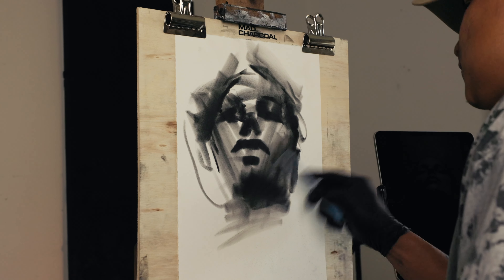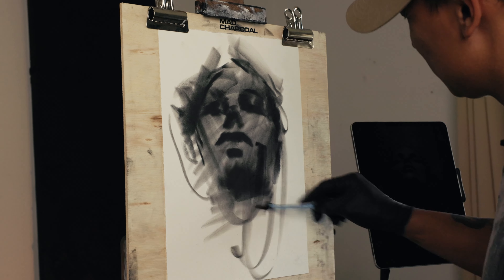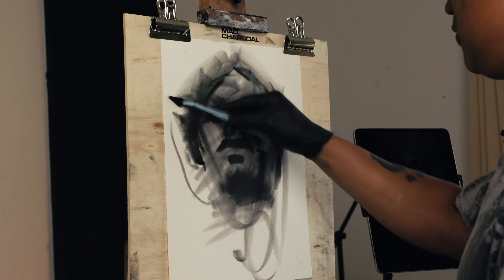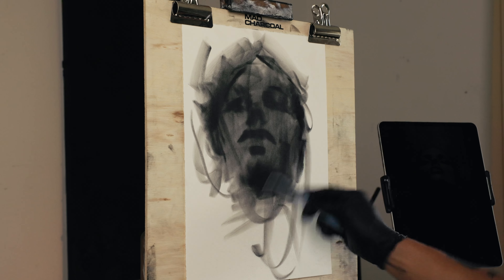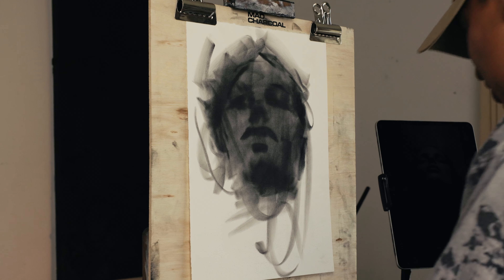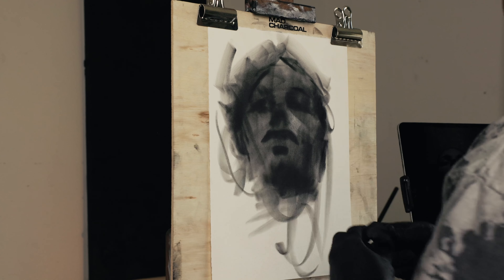Just a few more seconds on this one — more expression on those lines. Darkening the whole thing, giving it a mid-tone but not losing those shadows. Then eraser for highlights once again.